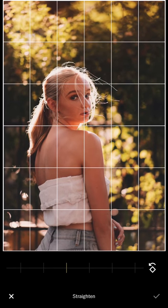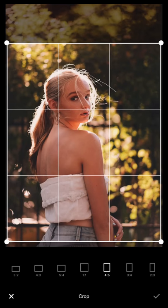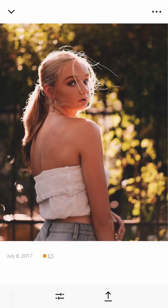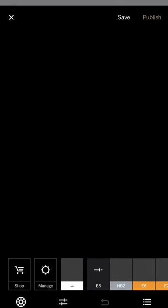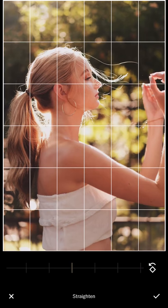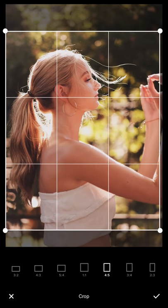I rotate a little bit and do a 4-by-5 crop. The body is facing to the right, so I leave more room on the right side, slightly offset from center. For this similar shot, I copy the edit and paste it. It's too bright, so I won't use the HP tool for this one. I reduce the exposure even more, rotate slightly, and do a 4-by-5 crop.